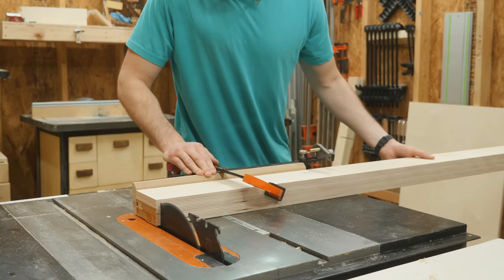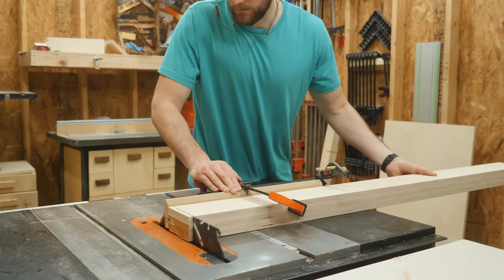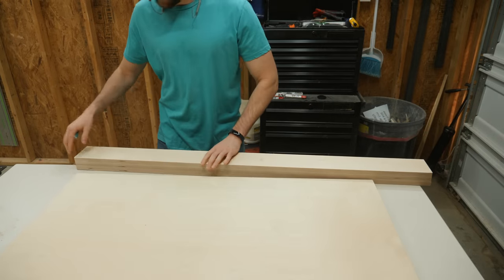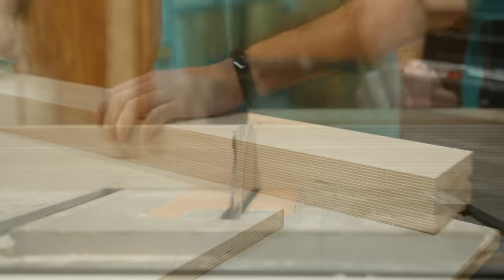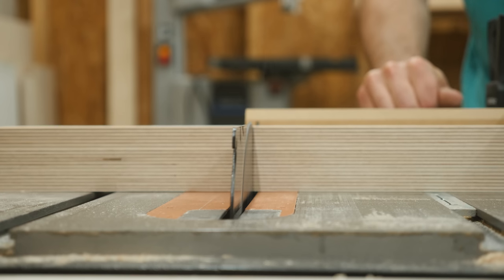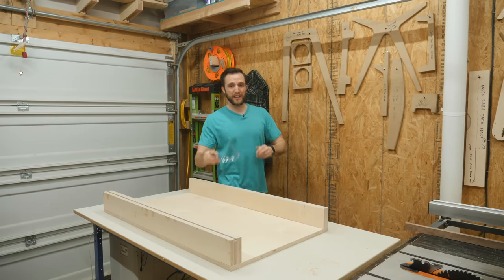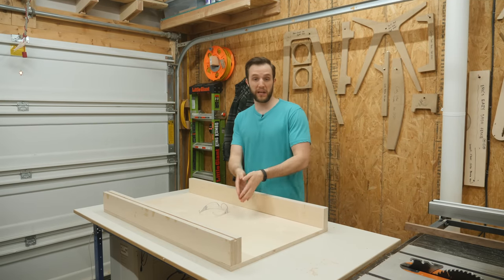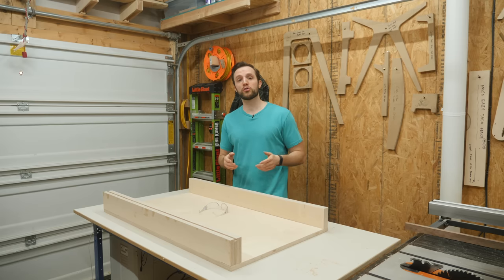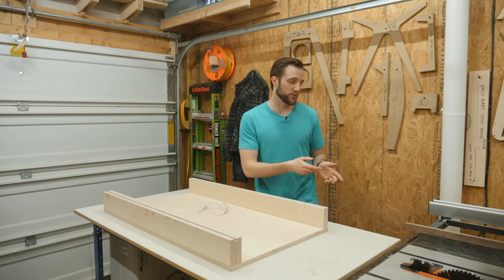A keen eye would notice that I left the ends a little bit rough — that's because I knew the router bit would leave a little bit of tear out, but I can easily cut that away and square off the ends. Over at the bench, I can align the fence to one end of the base, mark out the final length, and then cut it to that final length. Now that I have both fences and the base made, the next thing I need to do is make the runners that are going to allow this to sit into the miter slot of the table saw.